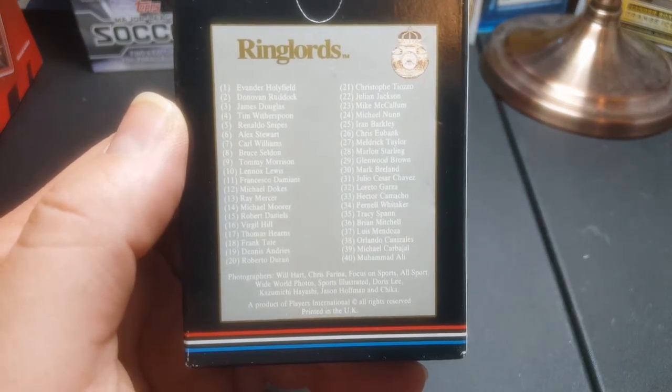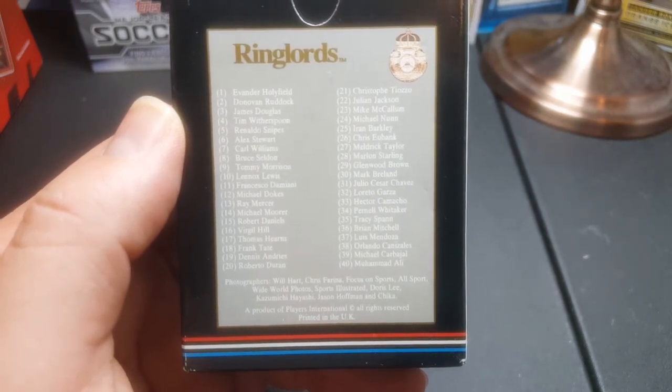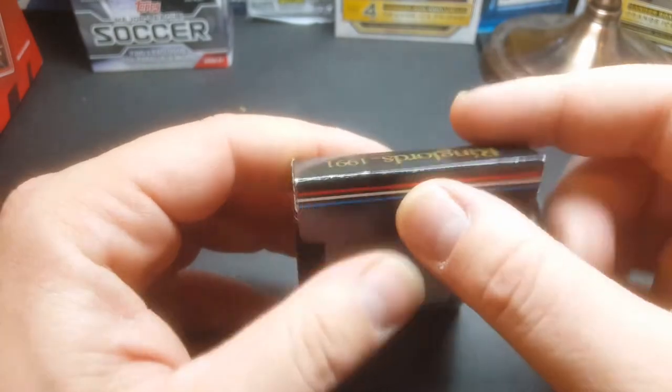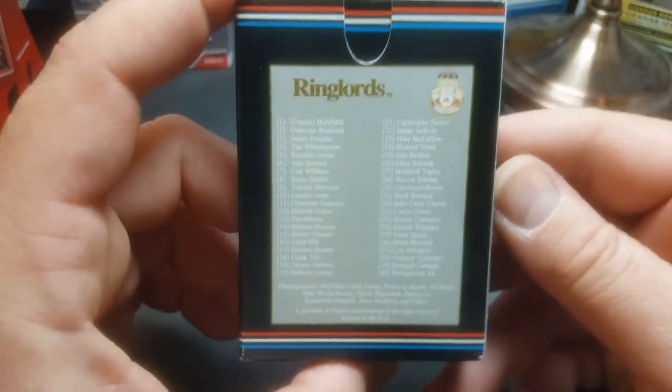These have the same type of box as the Fax Pax Famous Golfer set I reviewed — exactly the same style of box. What I mean is it has like this little slit right here, which I'm not sure what that's for, but the other one has it too. Just a weird thing I noticed.